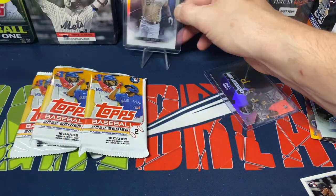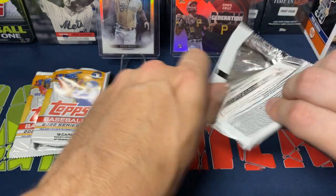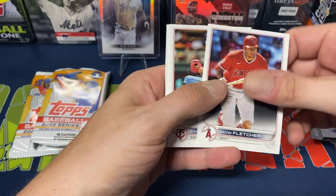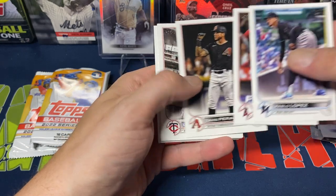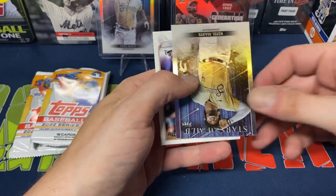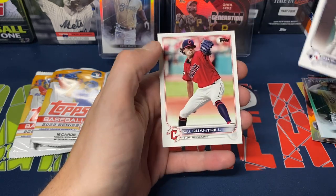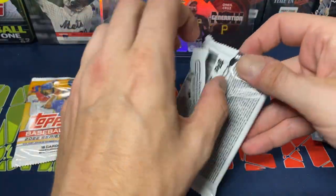A lot of the other cards I'll do some sleeving off camera just to save time on the video. Next pack: Jeff McNeil, Luis Frias, David Fletcher, Bailey, Seth Beer rookie, Pablo Lopez, Joe Adell, Peralta, Orias, Kevin Smith rookie. We do get Ke'Bryan Hayes Stars of MLB, Willie Calhoun, Myles Straw, Paul DeJong MVP Mets rookie, and Cal Quantrill. Two packs left.